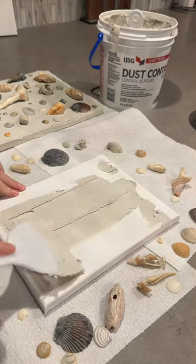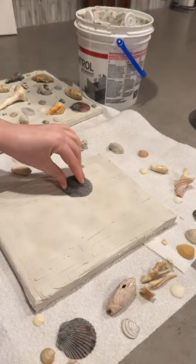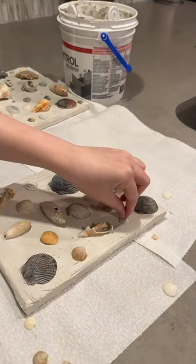This second one I actually ended up giving to my mom so she could have a little keepsake of our family vacation as well, and then here was the final product.